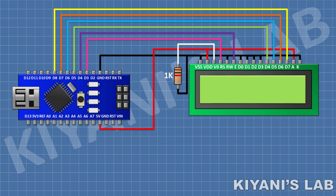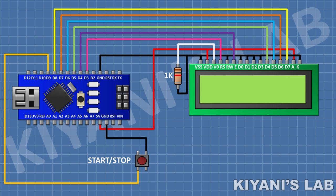After that I'm gonna connect a push button and connect its one pin to ground and its other pin to pin D9 of Arduino. After that I'm gonna connect another push button and connect its one pin to ground and its other pin to pin D10 of Arduino. So we have done all the connections. Let's upload the code to Arduino and test the project.